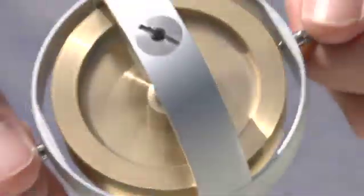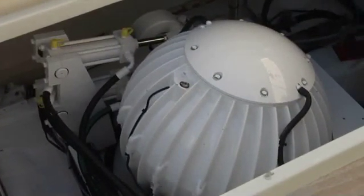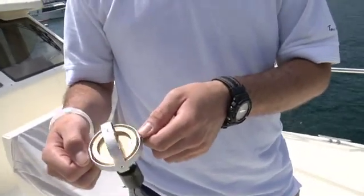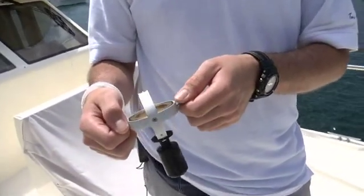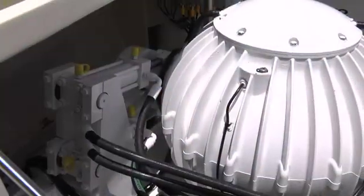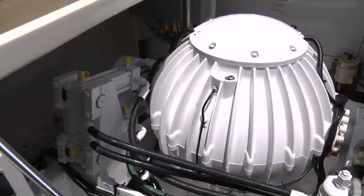Here we have a miniature gyroscope. What's going on here is essentially what's going on in our large M7000A version. We're spinning a flywheel, similar in shape to this, inside a vacuum encapsulation at 9,700 RPMs. As you can see, as I try to roll the gyro port to starboard, the gyro precesses back and forth — or tilts fore and aft — to counter that roll.